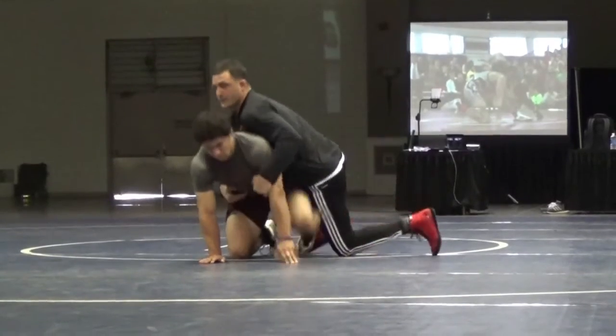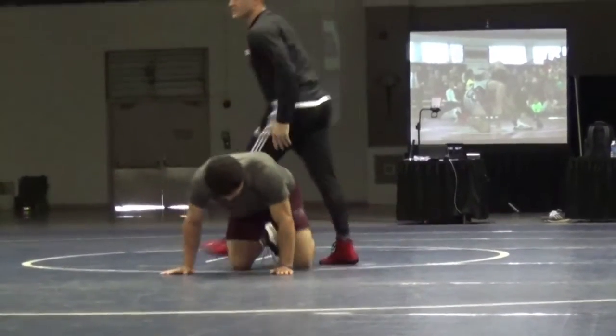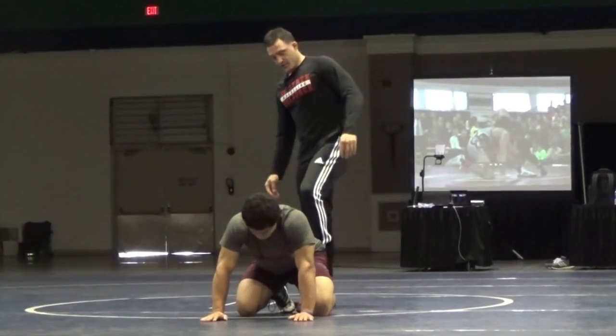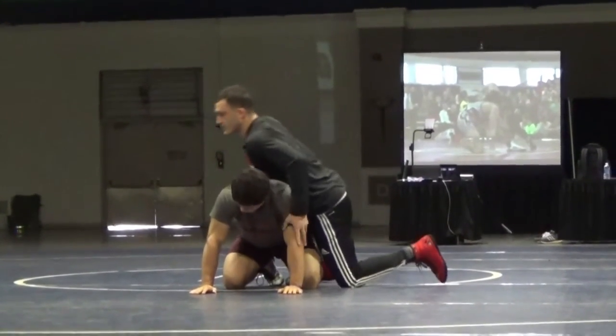If he gets that leg up, I'll be right there — it's not harder to ride. So I'm trying to beat him on every position as soon as the whistle blows and attack. Because I want to get into this outside ankle, which is going to step me up to this inside ankle to create my cradle that I want to move in.